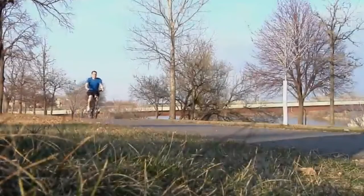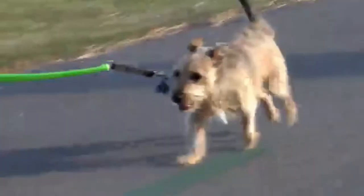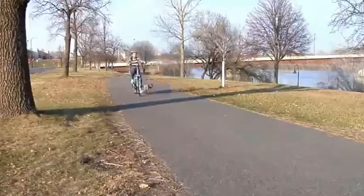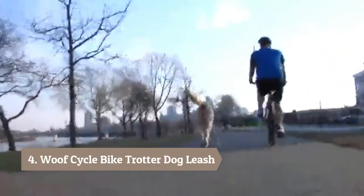Enjoy the outdoors and feel bad when you go off biking leaving your dog at home? Now you can bike and bring your dog along. The Woof Cycle Bike Trotter is a bike attachment that allows you to safely exercise with your dog at a pace they will enjoy. In fact, professional dog trainers suggest that exercising your dog at a trot is the best way to burn energy for a healthier, better behaved, and easier to train dog.